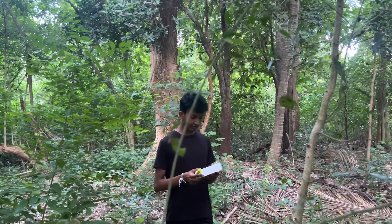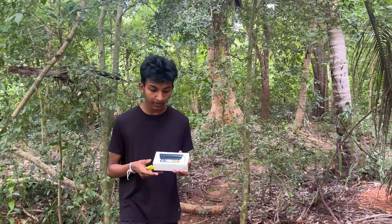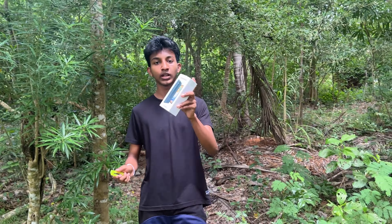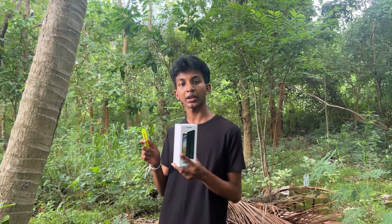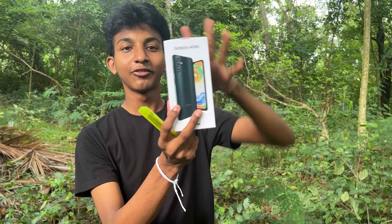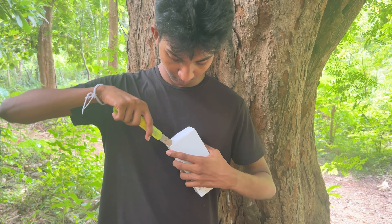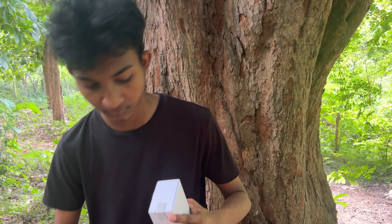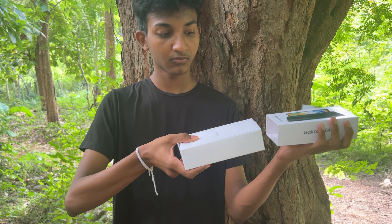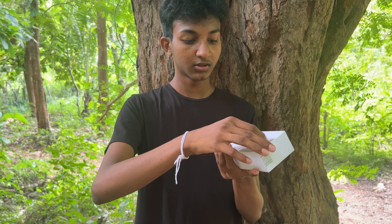I'm going to show you the strap dragon, and I'm going to show you the mini ampere, and I'm going to show you the fast charging and the A04S.